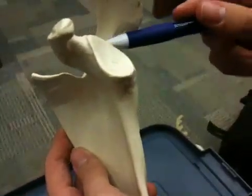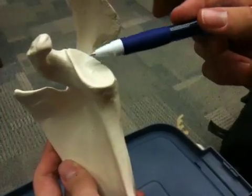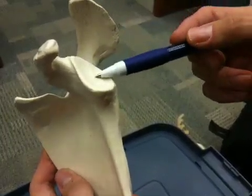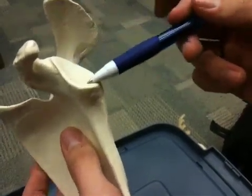We have the glenoid cavity, which is basically where the humerus is going to attach — this is called the glenohumeral joint. For this course, all you need to know is glenoid cavity.